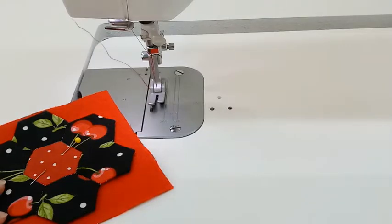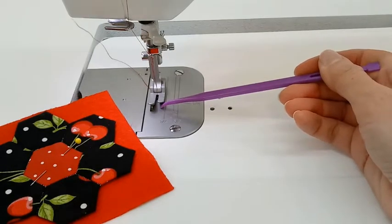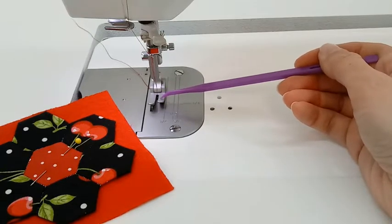We're ready to start sewing. The first thing you want to do is make sure that you know where the 1/8 inch guide is on your sewing machine. On my sewing machine, there's my needle position, there's my 1/4 inch guide, and so my 1/8 inch would be halfway between my needle and my 1/4 inch guide, which is about the middle of this foot here.